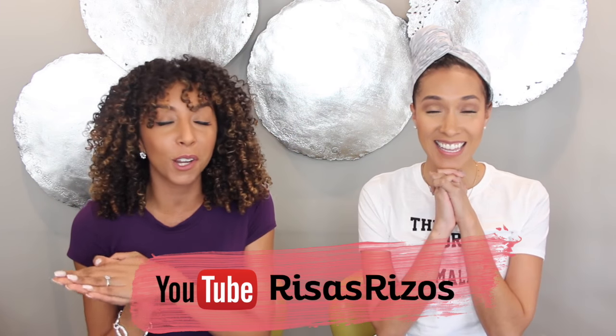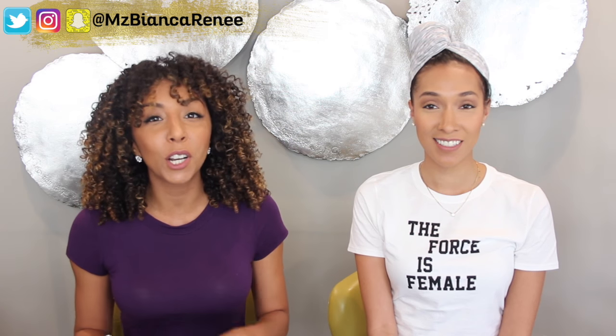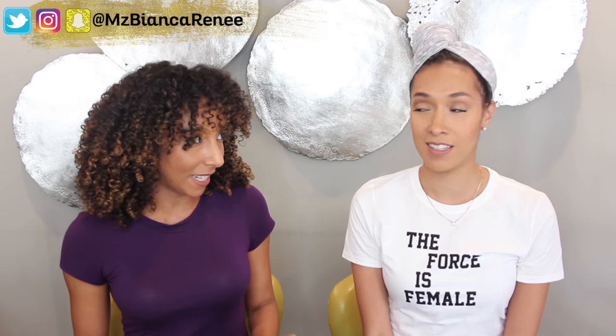Hey everyone, I'm Bianca Renee and you're watching Bianca Renee Today. We have a very special guest — Rocia from Risa's Rizzles. I'm sure you guys follow her on YouTube as well, one of my curly girlfriends. She's visiting from good old New Orleans, and we have some traveling curly sisters here. We're going to do a curly hair routine swap today.